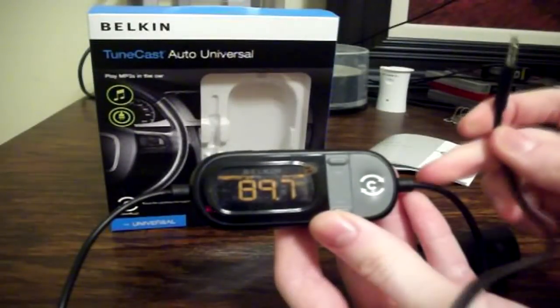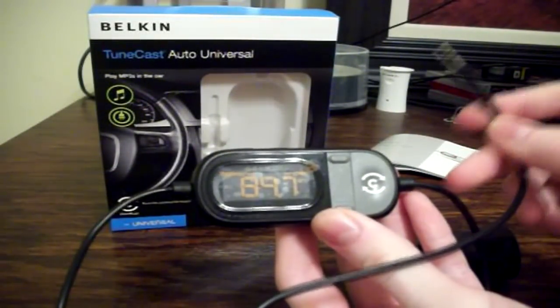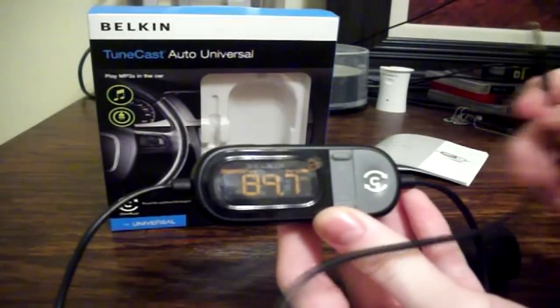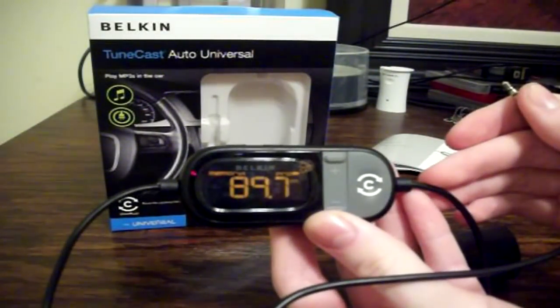So you can see that it works — it works perfectly fine. There is absolutely little to no static and the sound quality is fantastic. So you really get the understanding of how great this device really is. I highly recommend this to anybody who has a vehicle that does not already have compatibility for MP3 players. This is a great buy — it's about $30 on Amazon and at Best Buy, so you really can't go wrong with this thing.